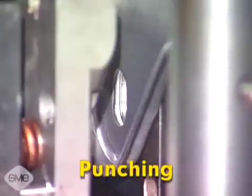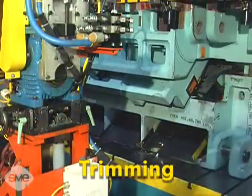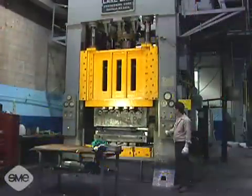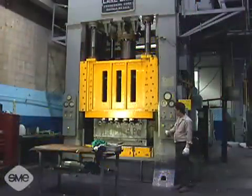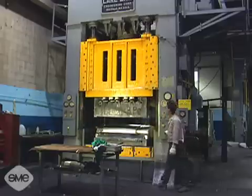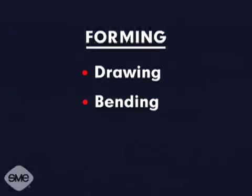Punching is the cutting of a slug from the sheet metal stock to produce a hole. After a part has been formed, a trimming die is utilized to remove the excess scrap metal from the workpiece. Forming is a broad term for metalworking processes in which the shape of a punch and die is reproduced directly in the metal. Some common forming operations done with press-mounted dies include drawing, bending, flanging and hemming.